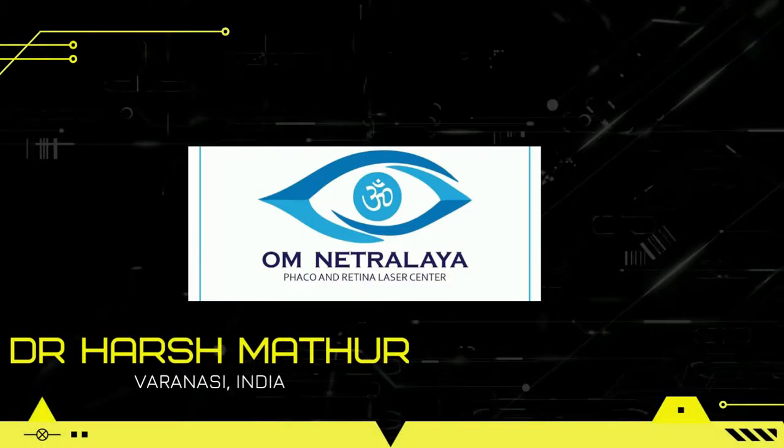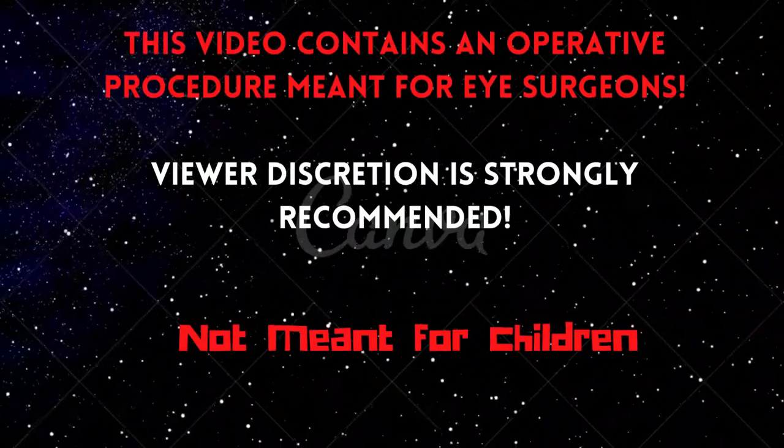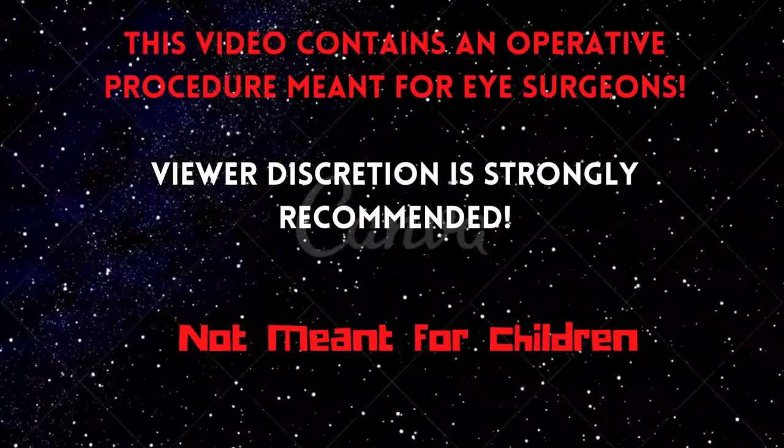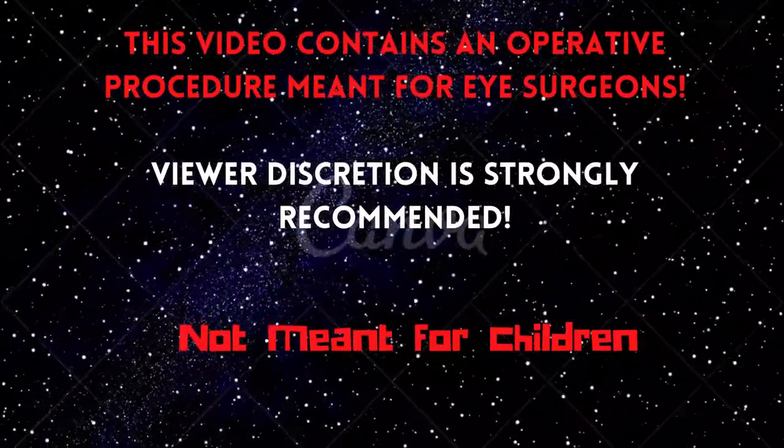Hello friends, I am Dr. Harish Mathur from Om Netra Alaya, Varanasi, India. This video contains an operative procedure meant for eye surgeons for education purposes. Viewer discretion is strongly recommended; it is not meant for children.